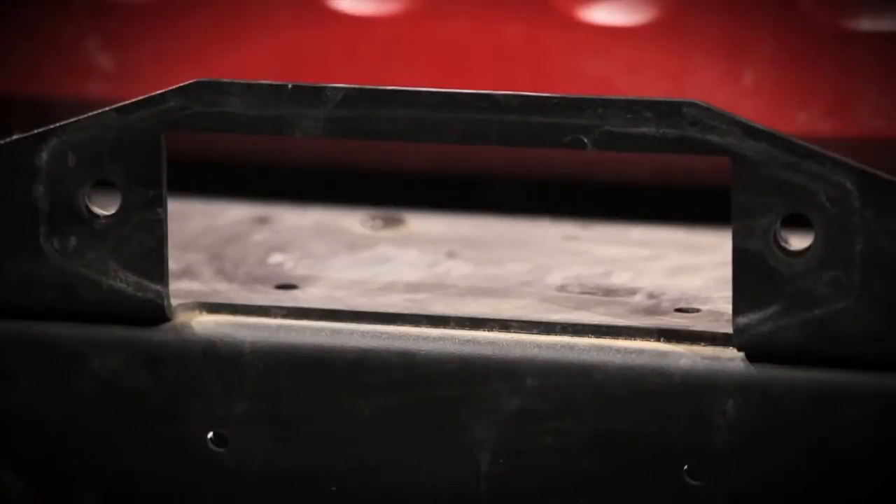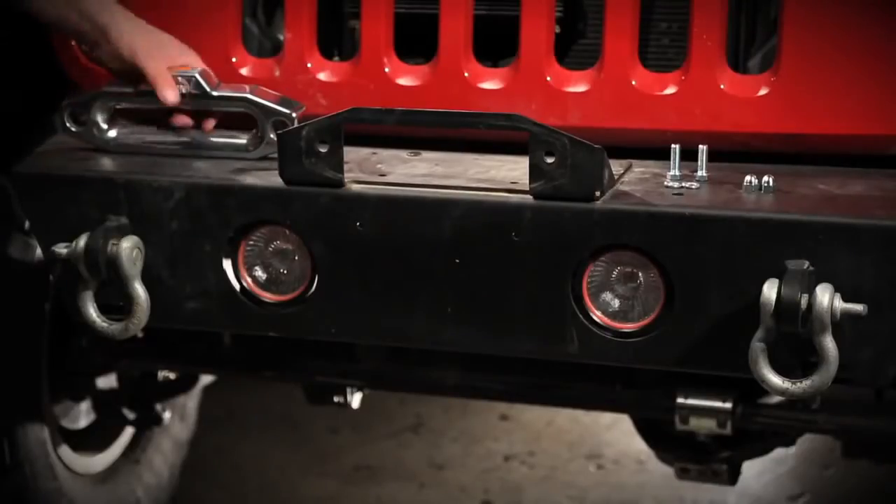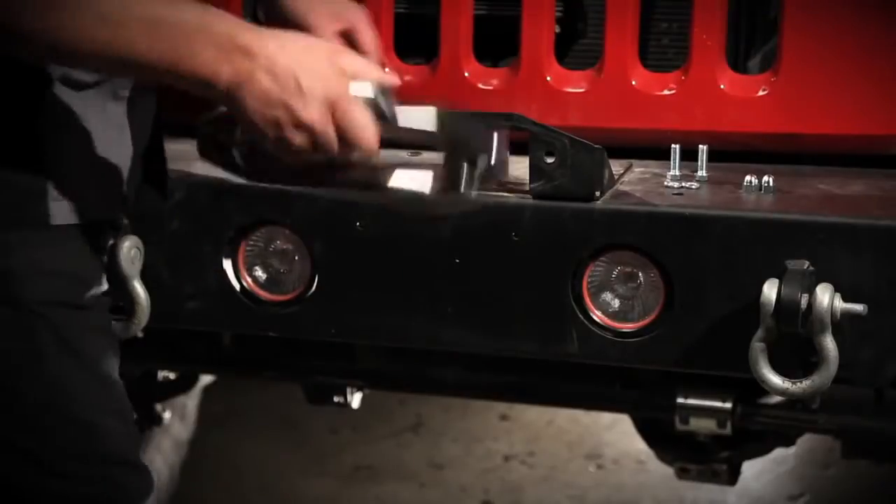First, make sure your winch mount is installed onto your bumper. Next, we'll bolt up the fair lead to the winch mount.